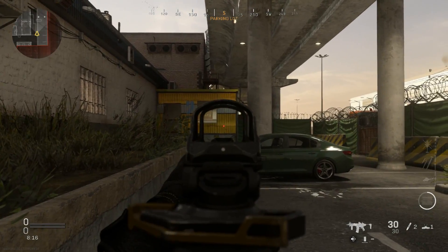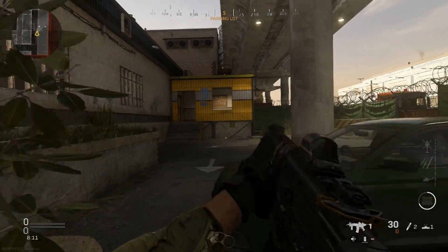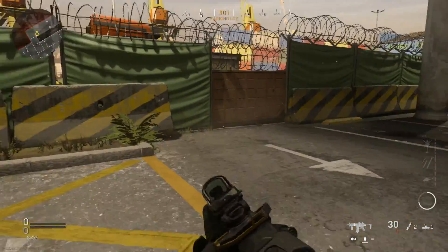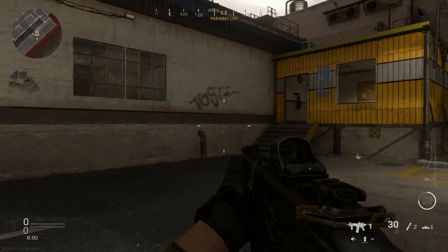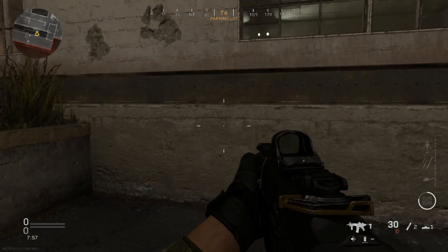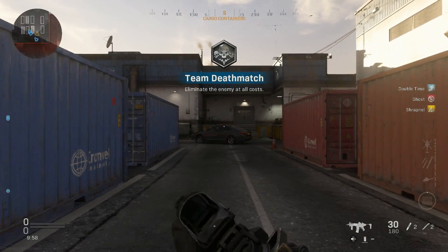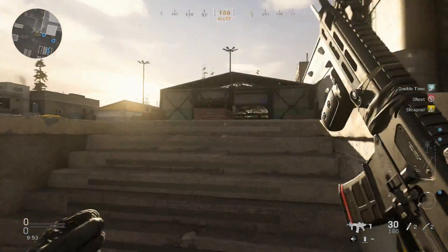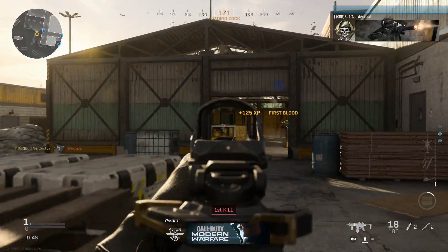I overcompensate a little bit there and you can see the bounce, but most shots are on target. You just have to be aware of that heavy right kick. I've played with this a lot in multiplayer at range and it seems to be pretty accurate. That's the recoil for the Sig Sauer MCX Rattler PSB in 300 Blackout. Let's go ahead now and see how it handles in game against bots.